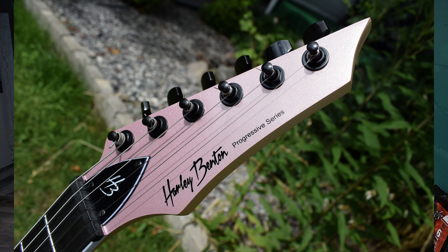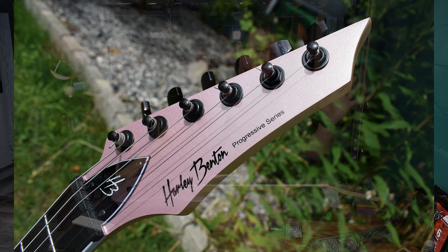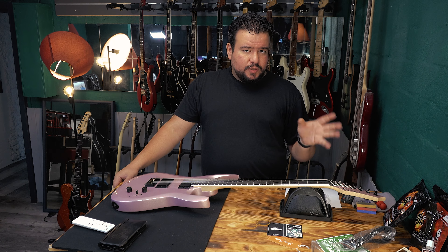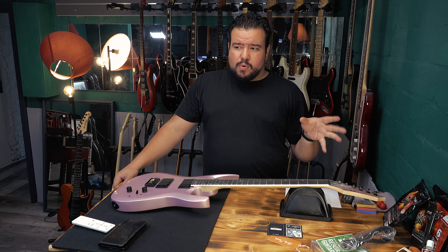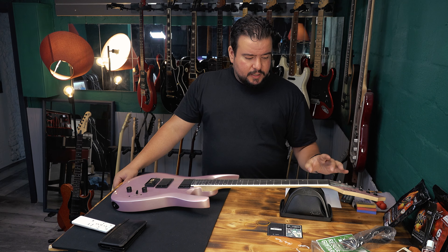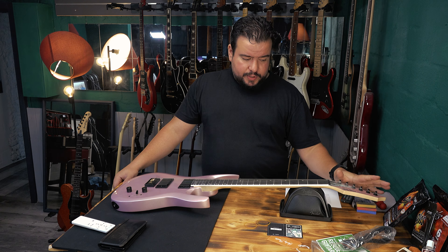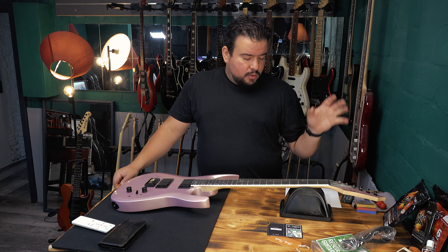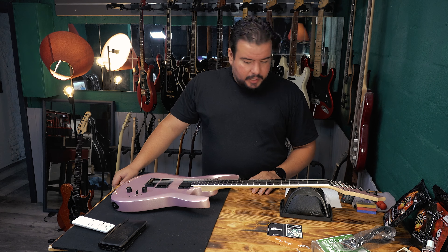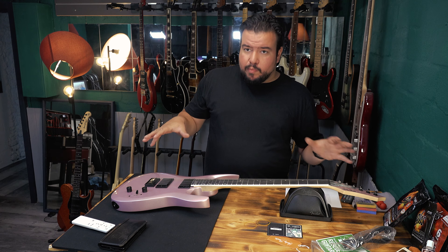Let's continue with the tuners. They work, but they feel cheap, and I had to retune this guitar a lot more than what I'm used to. I really think it's because of these tuners. I will at some point replace them with locking tuners — I will keep this guitar and maybe modify it a little bit more.